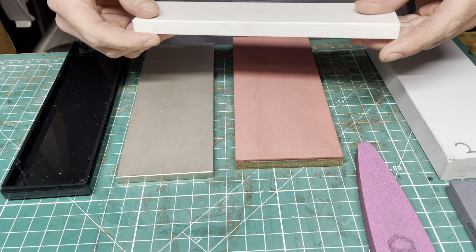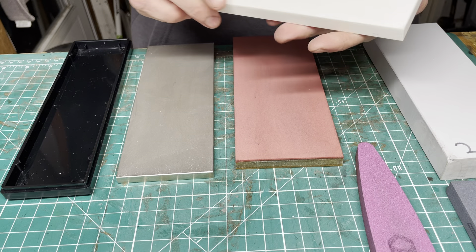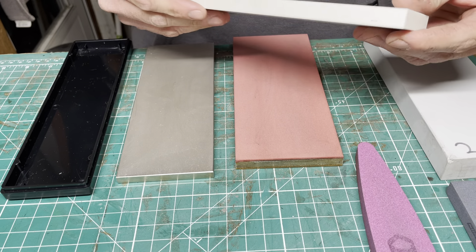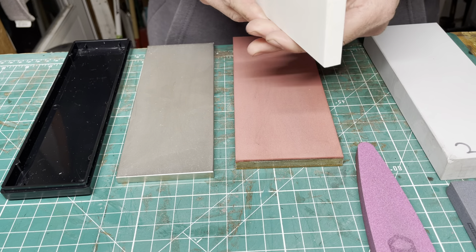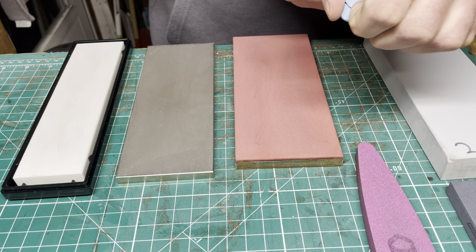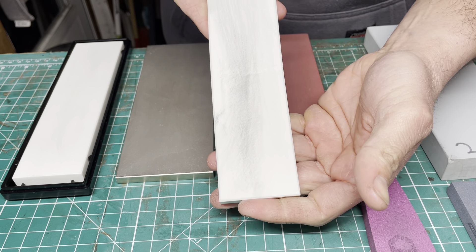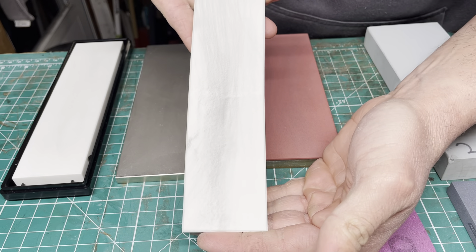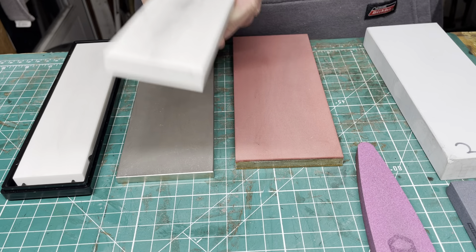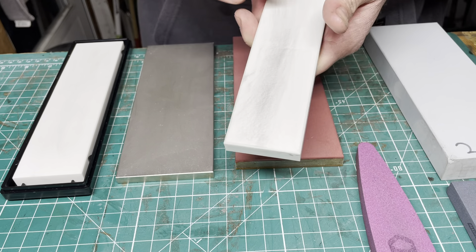We'll start with one of the ones just about everybody knows about — this is your Spyderco ceramic ultra fine. These are a sintered ceramic stone, whether it be the medium, fine, or ultra fine. There's conflicting information on grit ratings depending on where you look: the medium should be somewhere around 1200, fine is around 2500, and your ultra fine is around 4000.